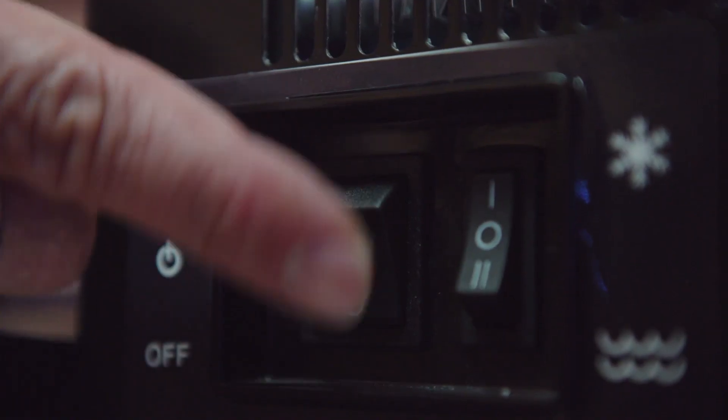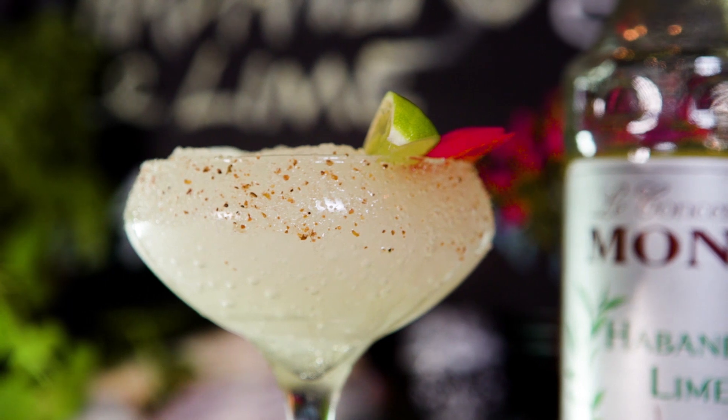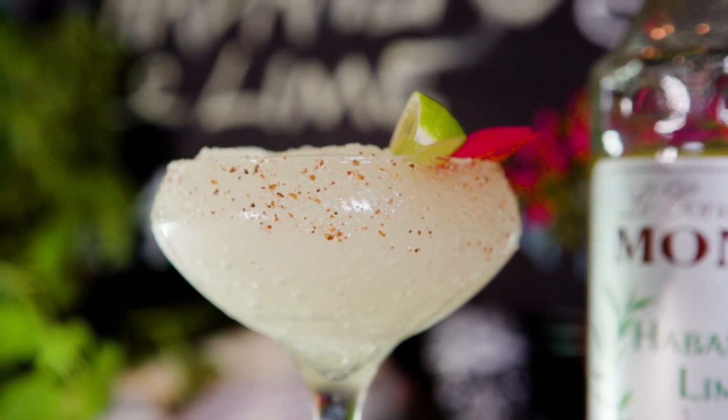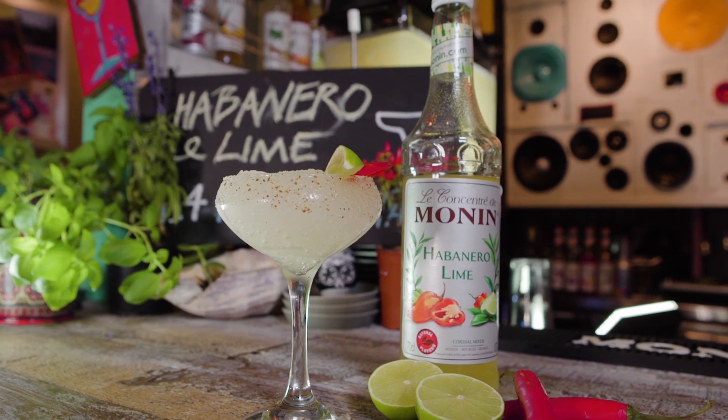Now start the slushy machine and leave it to do its magic. This should take around one hour to freeze into a delicious slushy margarita. With the frozen margarita, it's optional to put salt on the rim, but definitely add some fresh lime wedge for the garnish. Just add some chili on top to bring all the expression on your cocktail. And there you have it — a Morning habanero lime frozen margarita.